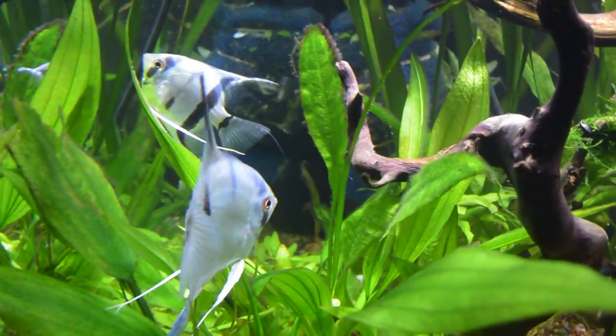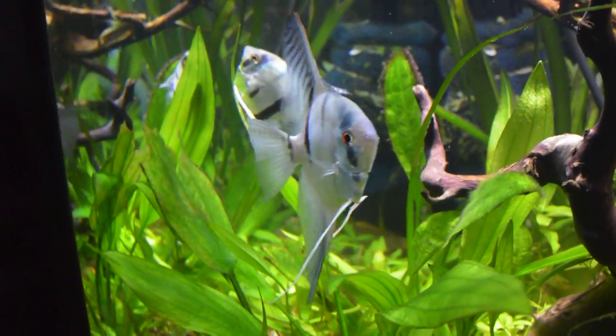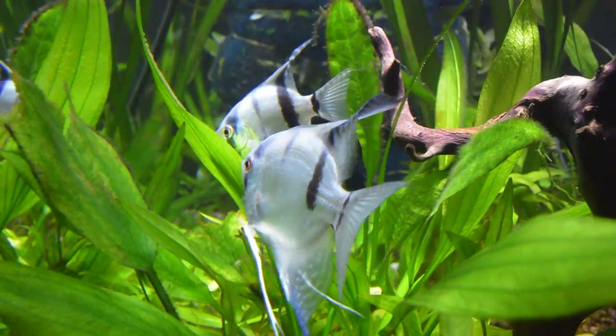The male develops a bigger hump on the head, like this guy here. They naturally have a rounder head, but here you go — you see right there.